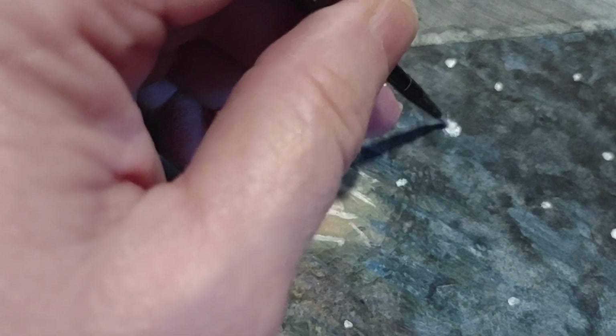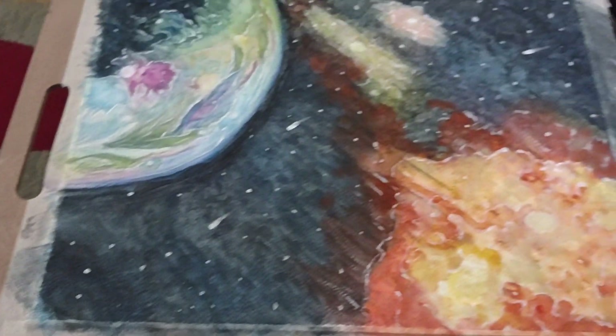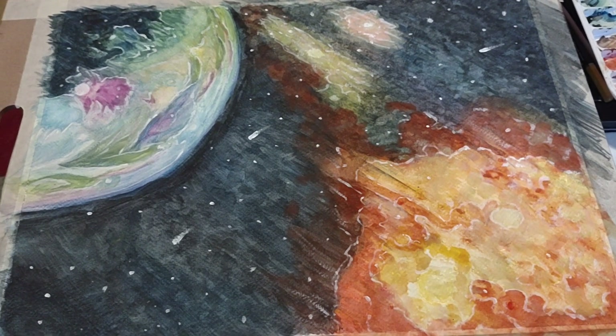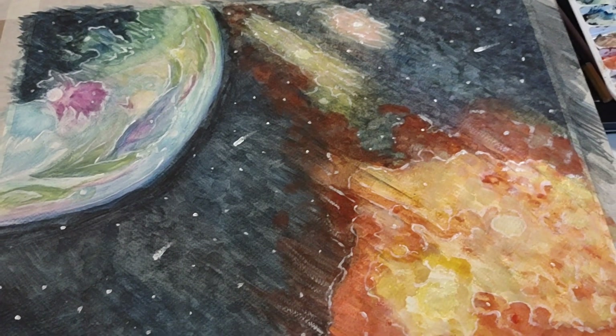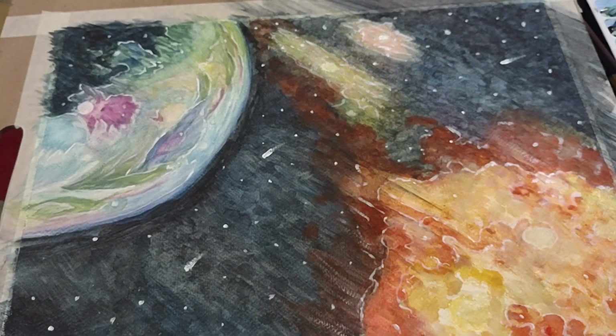And that is how I added the stars. Hopefully you like this video, and if you have any questions or comments about how to get these colors working and all that, just let me know. Thank you for watching, and please share with all your friends.